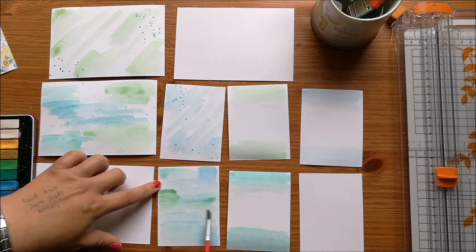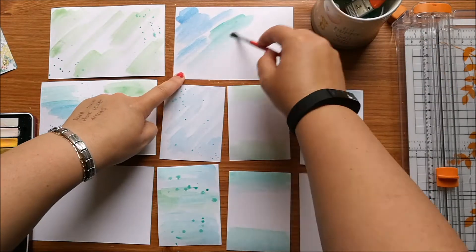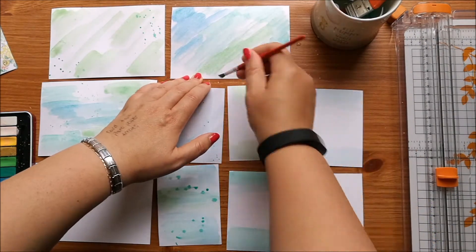So what I'm doing is I've started off with just some white card that I've cut down to 6x4 and 3x4 and I'm just using my watercolours.